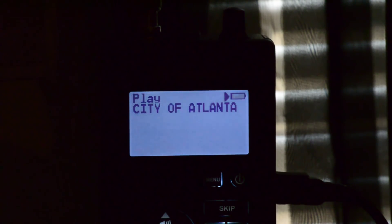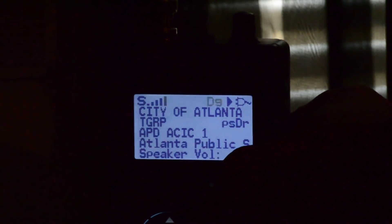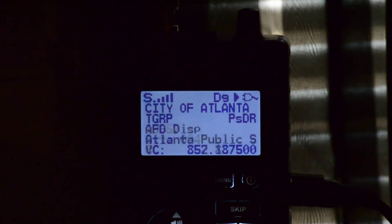Radio Shack is currently running a sale on these units — they have them discounted to $250 online. They were at $300 for a second but dropped even lower than that.